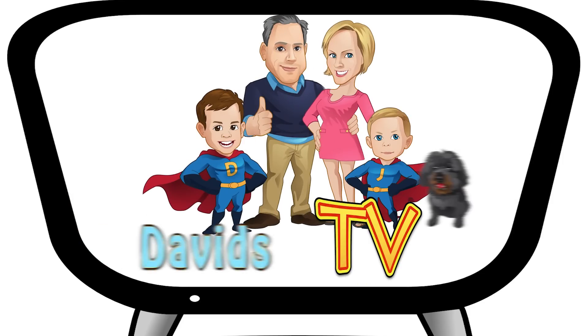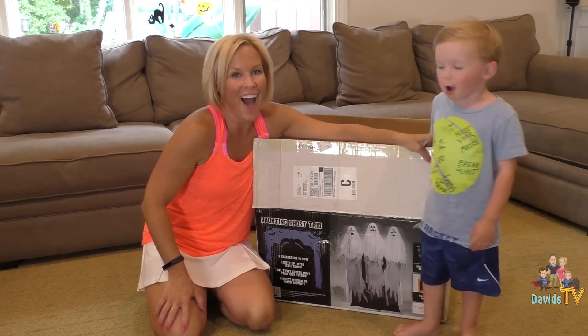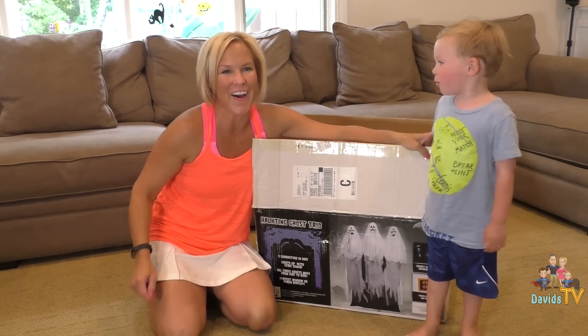Oh my god! David's TV! Please subscribe! The Haunted Ghost Trio! Yay!